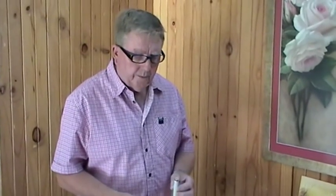I'll just demonstrate how to make a frame using the magnetic V-Nail punch and the nails supplied.